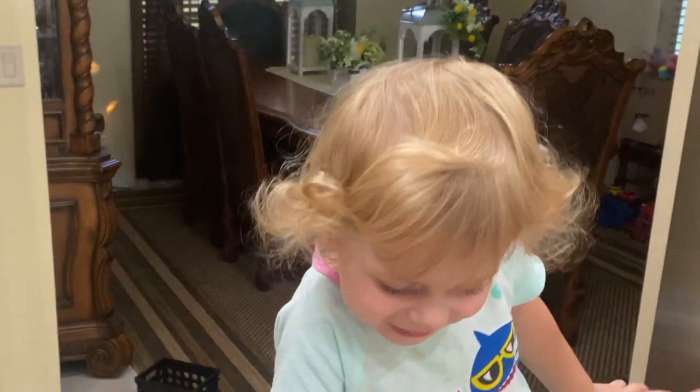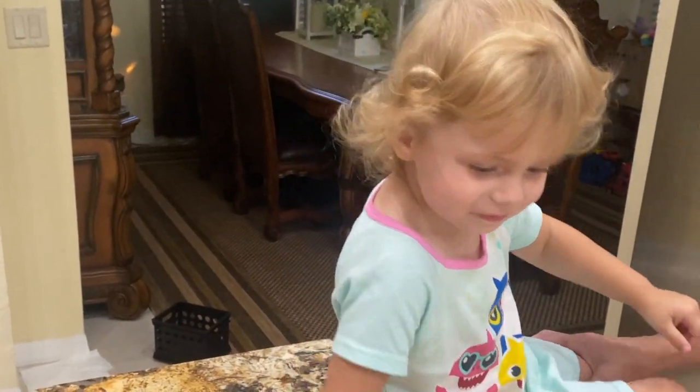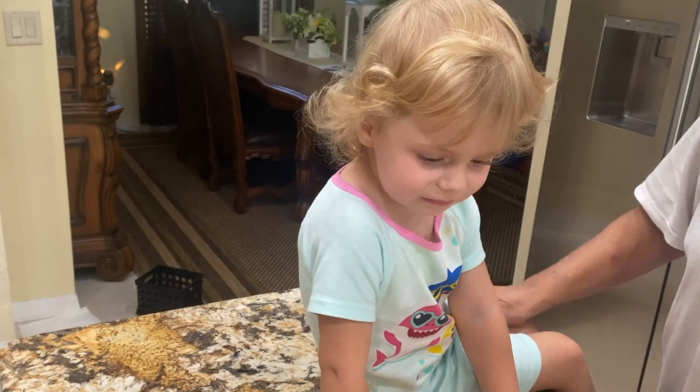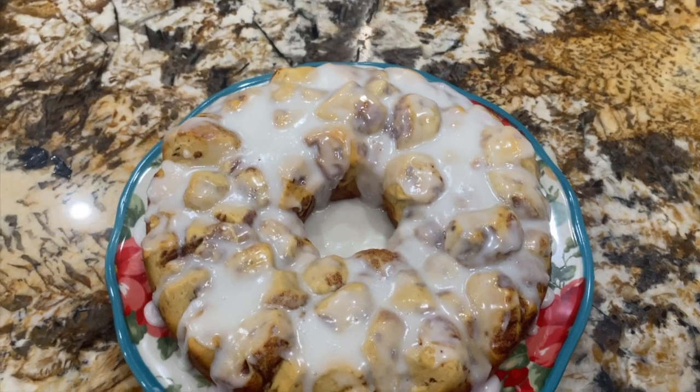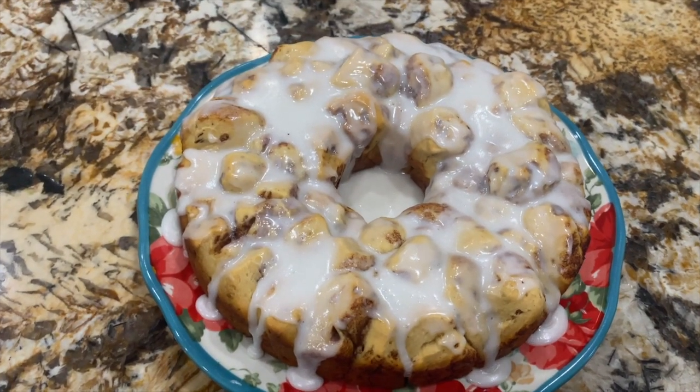Look at that cake — yeah, look at that cake. That's monkey bread. That's Mia's monkey bread. Thanks for tuning in to another episode of Cheryl's Home Cooking. I'll see you next video. Bye-bye.